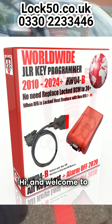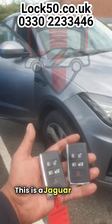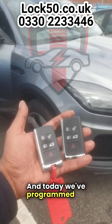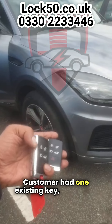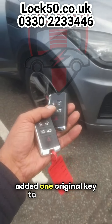Hi and welcome to a video by the team from Lock 50. This is a Jaguar E-Pace and today we've programmed an original key to the vehicle. The customer had one existing key and we've successfully added one original key to the vehicle.